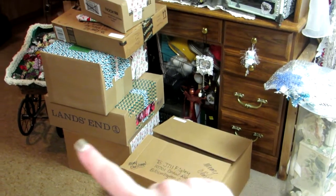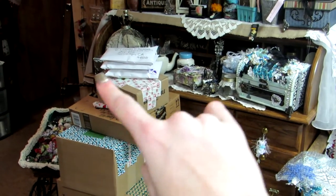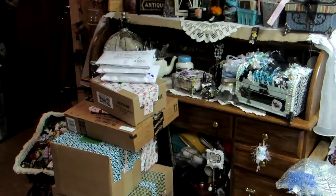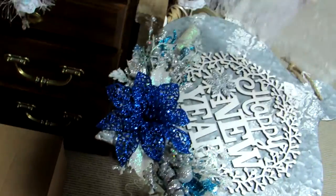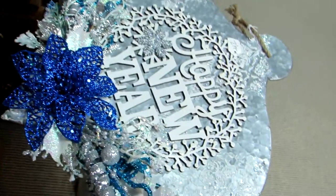Yes, there are 10 packages total. I did videos on the Christmas projects I've done so far for the craft fair.